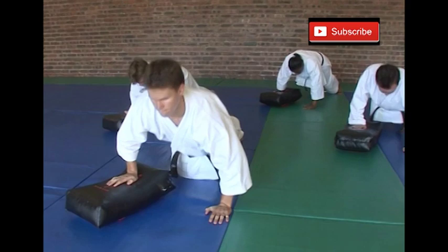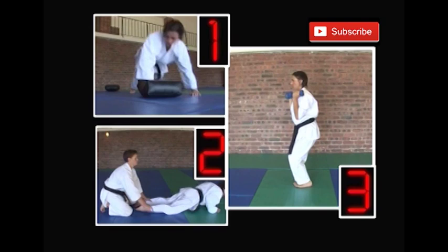From there you're going to try and do four continuous ones. Are you ready? Hajime. Excellent.